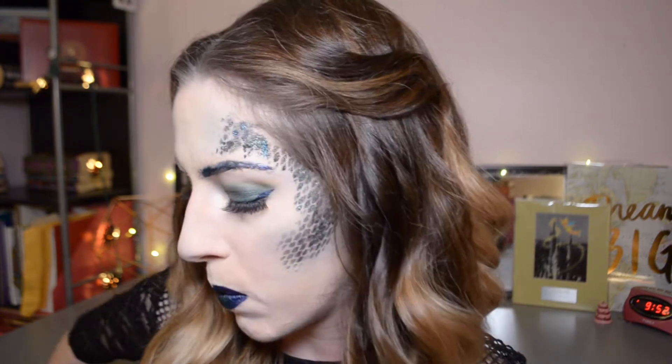Hey guys, Eve here, and today I decided to do this Halloween midnight mermaid makeup look. I wanted to give a big thank you shout out to Alice and Henry and Wet n Wild, because of Allison and Wet n Wild I was actually able to win a giveaway in which I won the entire Wet n Wild Midnight Mermaid collection, and that is how I got the inspiration to create this look in the first place.